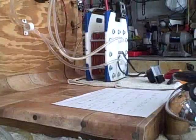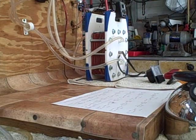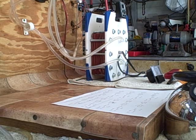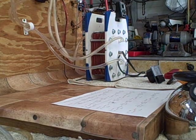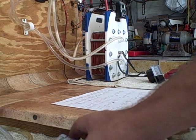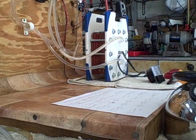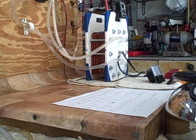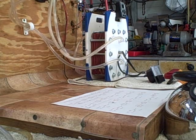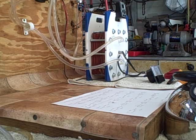Our first test: 6 minutes 30 seconds to get to 192 degrees. So our starting temperature was 87 degrees, which equals a 105-degree difference in 6 and a half minutes.